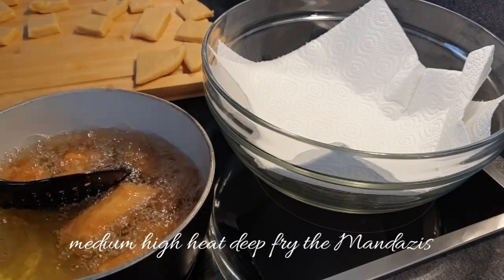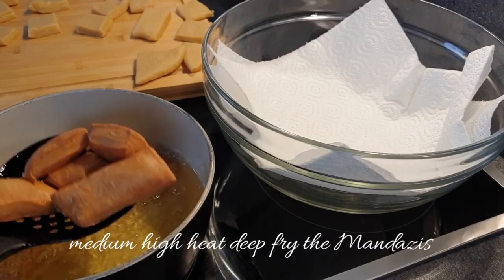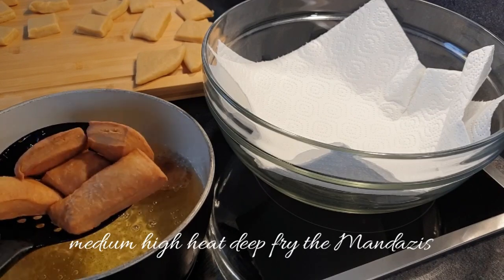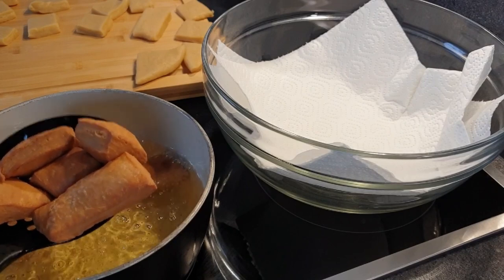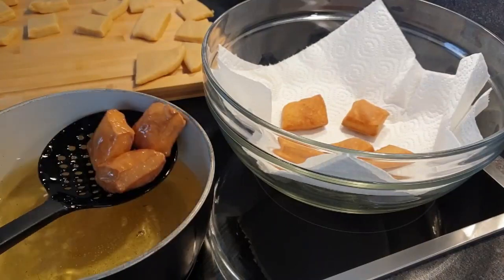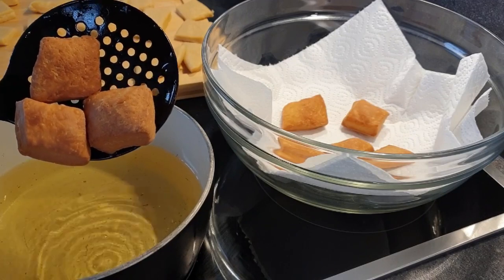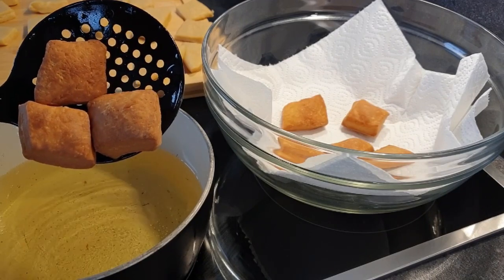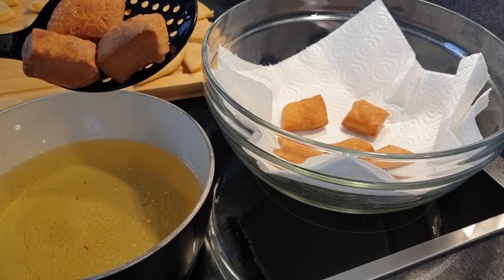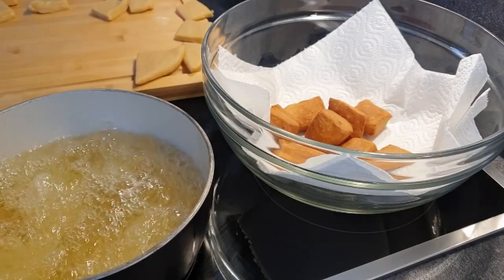Make sure that they come out golden brown, as you can see here. Once ready, set aside. You can see that the mandazis come out dry, not oily, and this is what you want — you don't want oily mandazis. Continue to cook the rest of your mandazis.